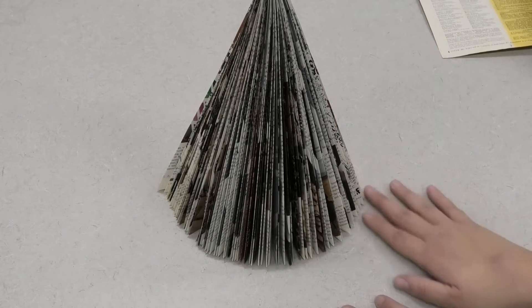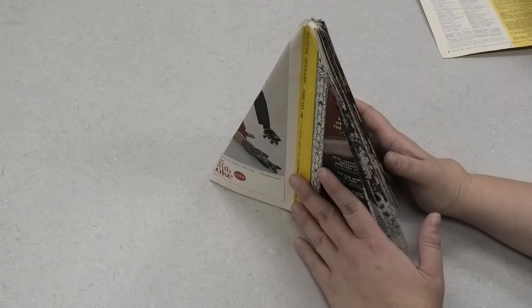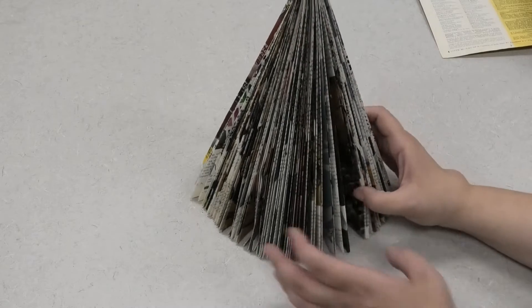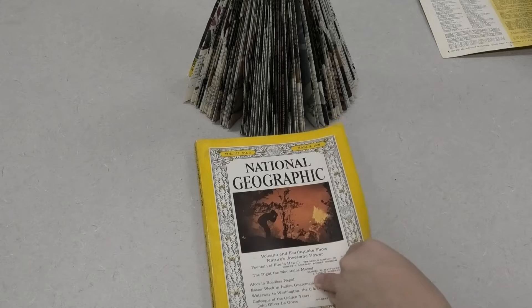As you can see, once you've folded your last page it creates a full evergreen tree shape, and the outside where the covers are remains a bit flat. Depending on how you want to use your tree, you can stop here — if you want it more in the background you can put the flat edge up against another surface and have it standing like this. If you want a more full three-dimensional tree that can be viewed from all angles, then grab your second National Geographic and repeat those folds on all of those pages as well.